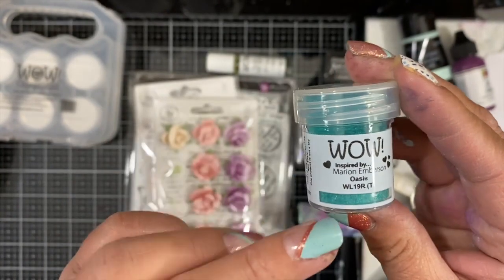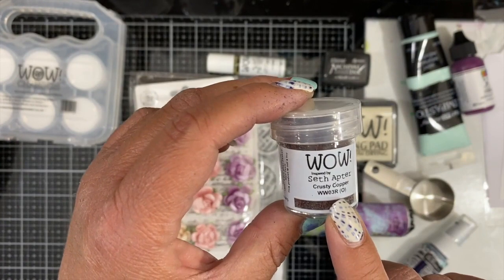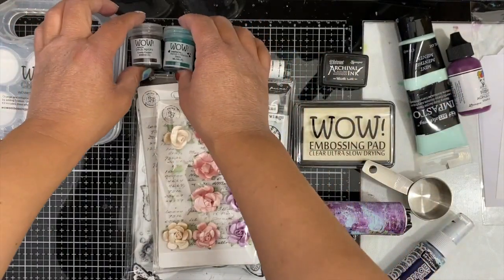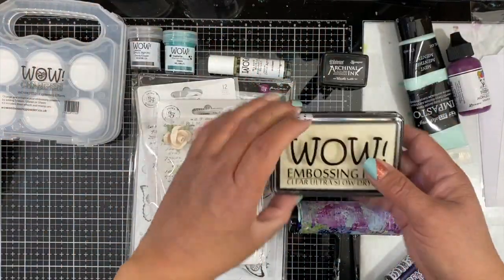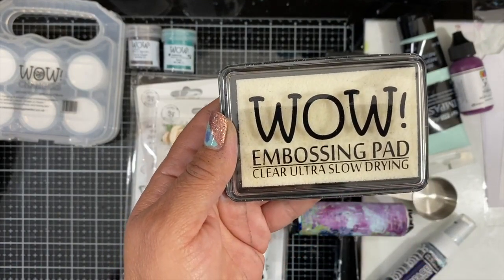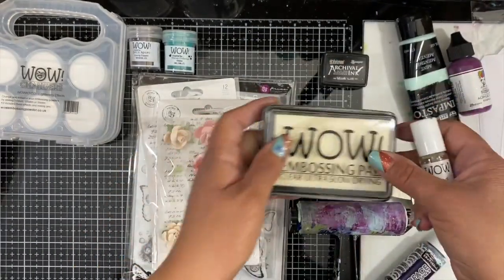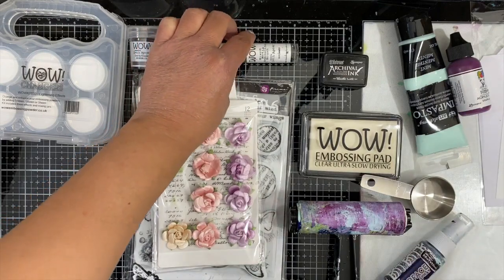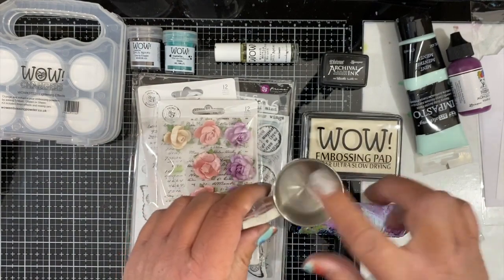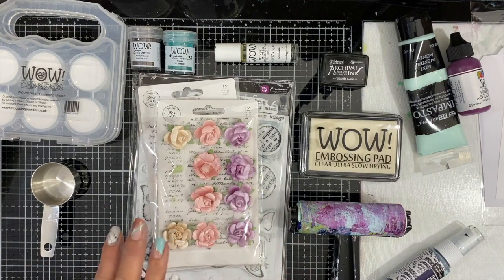First, Oasis — that's the one I'll be using the Changers with — and then I'll be adding a bit of contrast with the Krusty Copper, which is from the Seth Apter Metals Trio, one of my absolute favorites. For all the embossing I'm going to be using the WOW embossing pad clear ultra slow drying, as well as my mixed media embossing brush. For the WOW Changers you want to use a metal mixing spoon or mixing cup.